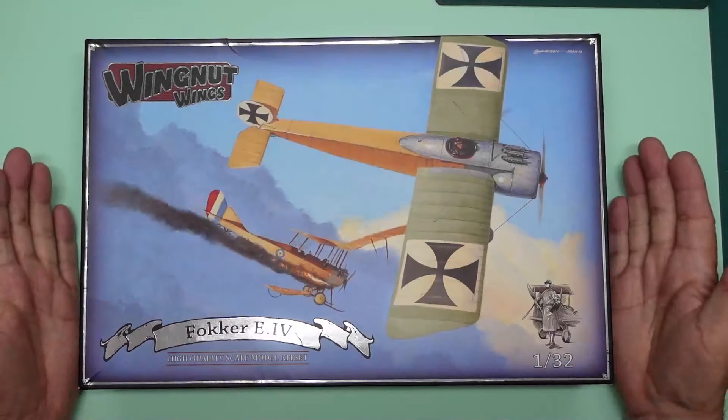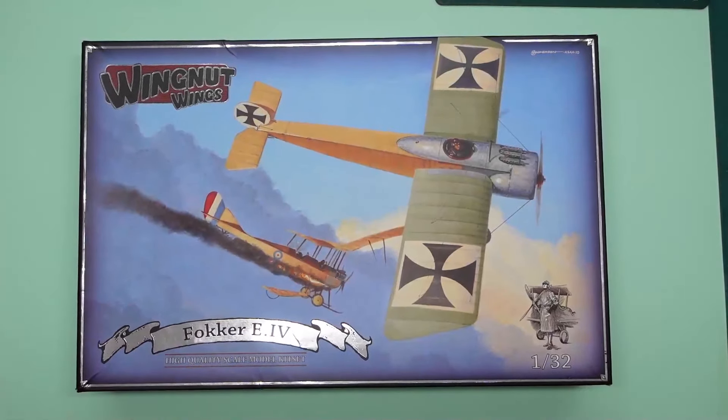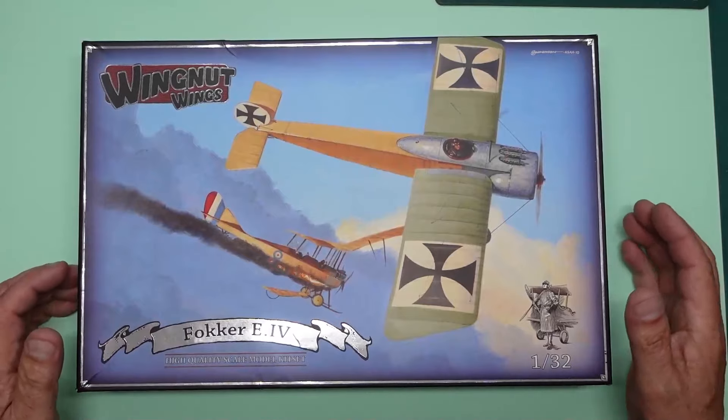Hello, welcome back. Wingnut Wings Wednesday number 12, squeaky chair here.